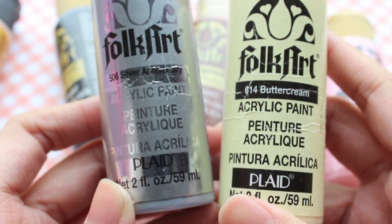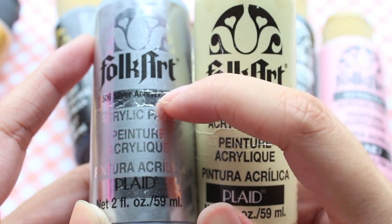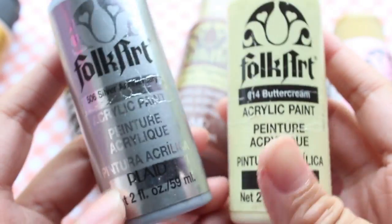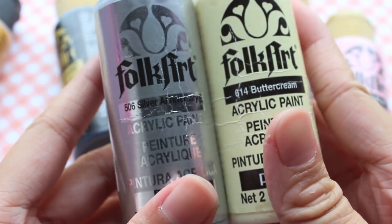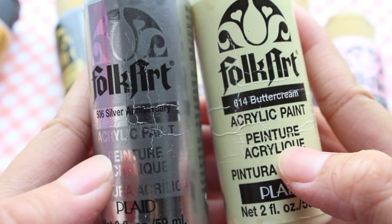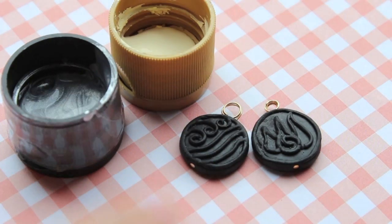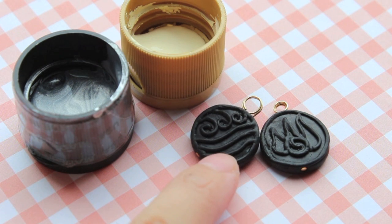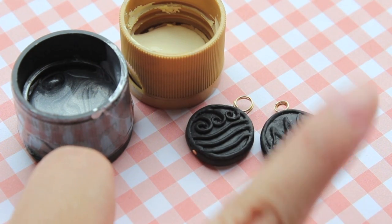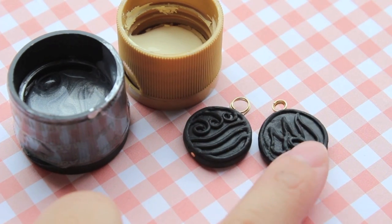Now I'll be doing a demonstration between the metallic and the normal acrylic paint by FolkArt. I'll be using Silver Anniversary and Buttercream — numbers 506 and 614. I'll be using them on polymer clay charms, since most of you use paint to paint your polymer clay charms. I've made two black charms, which are the elements from Avatar: The Last Airbender — the water one and the fire one. I'm going to paint this one silver and this one cream.